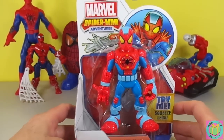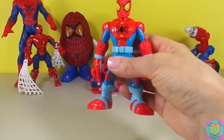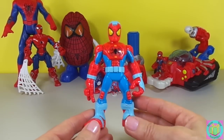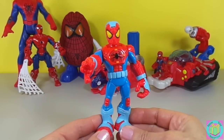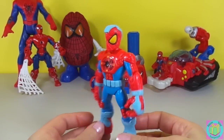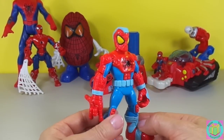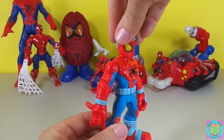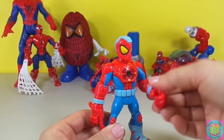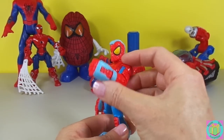Let's get Spider-Man out of his box. When we squeeze his legs together like this — that's pretty good web-slinging, isn't it? Spider-Man's head can move and his arms can move. He even has an elbow.